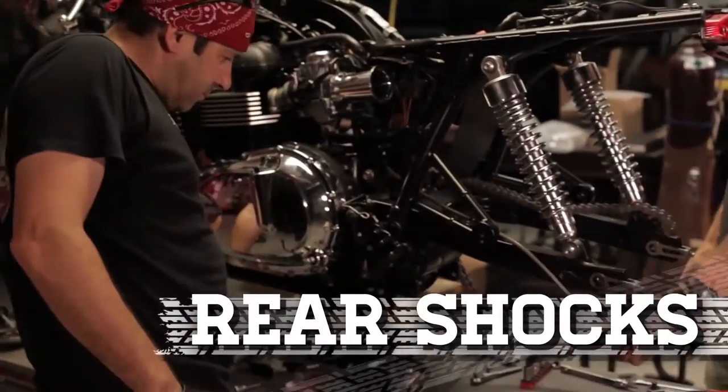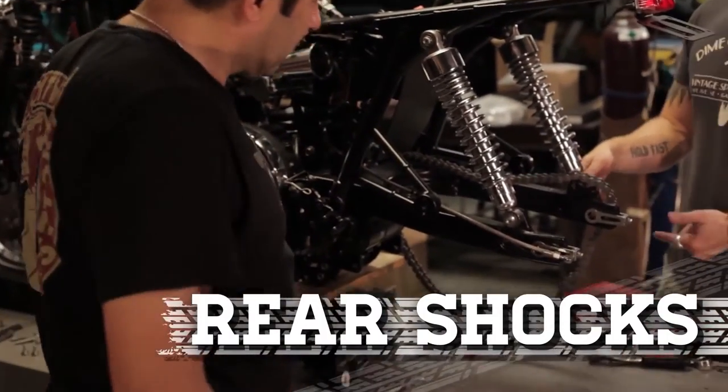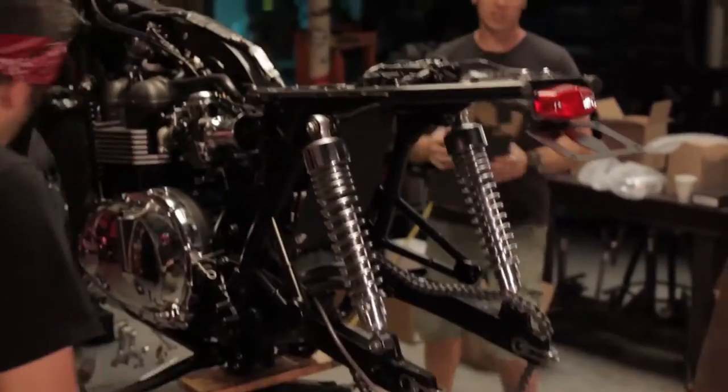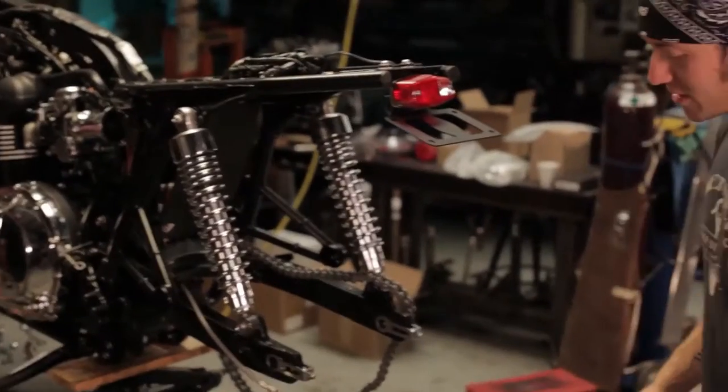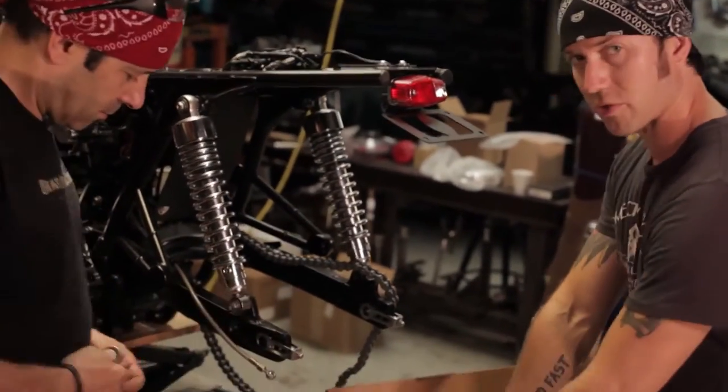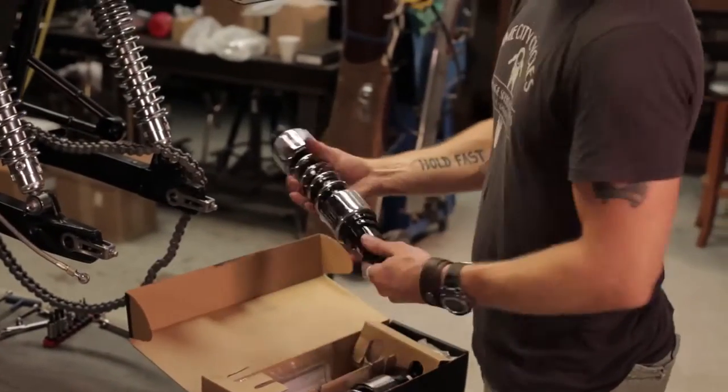We've got to change the shocks out. Do we want to change the shocks out now while the wheel's off so we can move the swing arm? We have them here, so let's do that. Thanks to our buddy Mr. Z over at Progressive, we've got a set of these nice new 412s — really nice shocks.